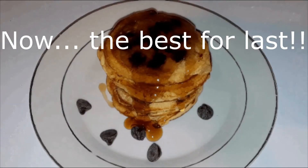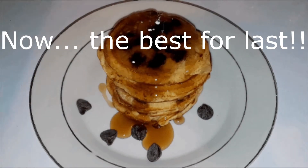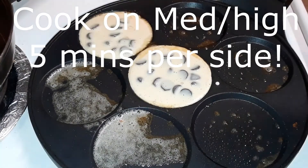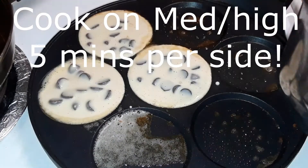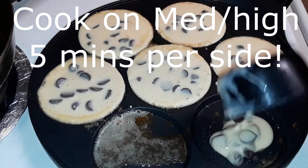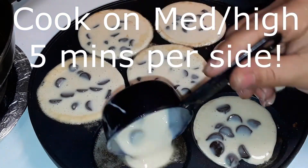We're finishing up this video — saving the best for last because they're my favorite: dark chocolate chip pancakes. Just following the same instructions as we did for the apple cinnamon pancakes, we're just going to add a little bit of butter to this pan on a medium-high heat.